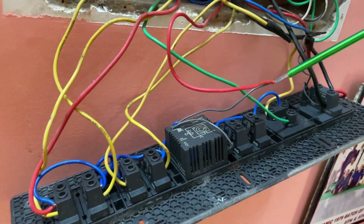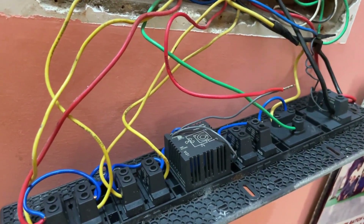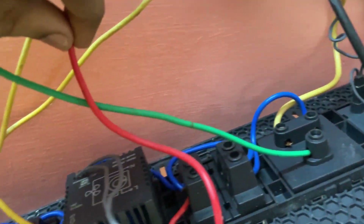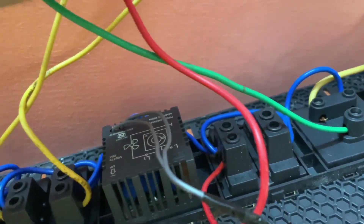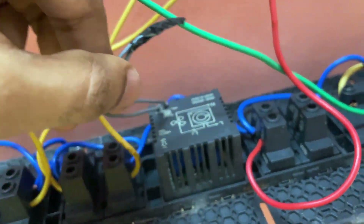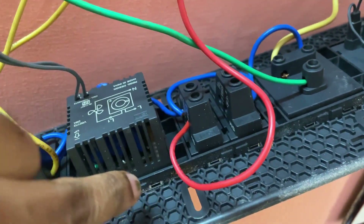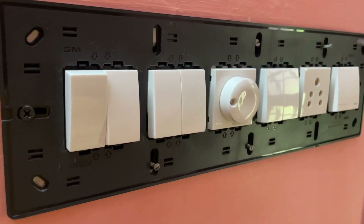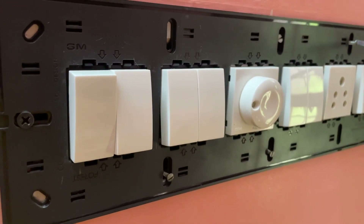Now, remove the phase wire of the fan connected to the regulator, and the other wire from the switch. Connect the phase wire of the fan directly to the switch. After making the connection, close the switchboard.